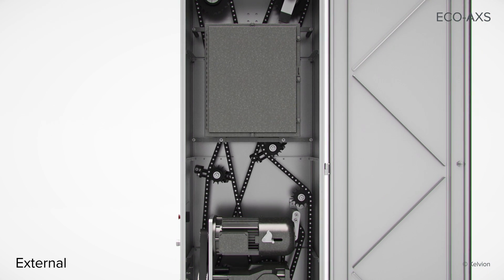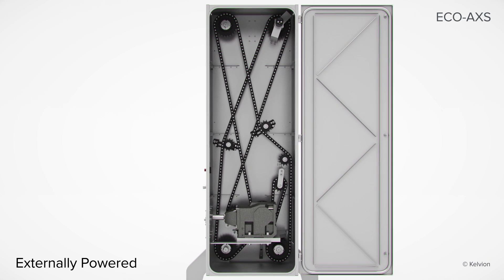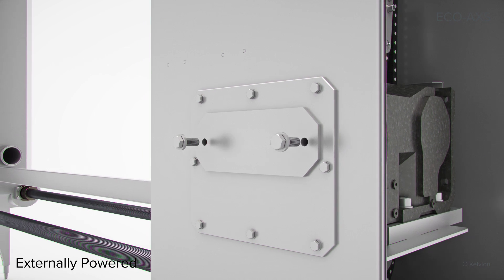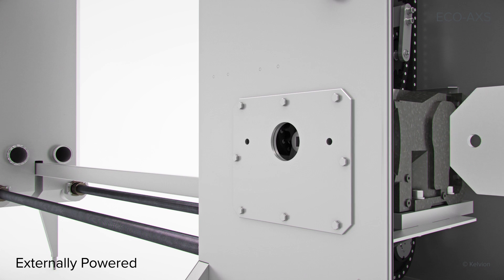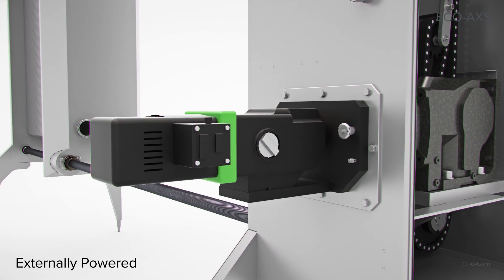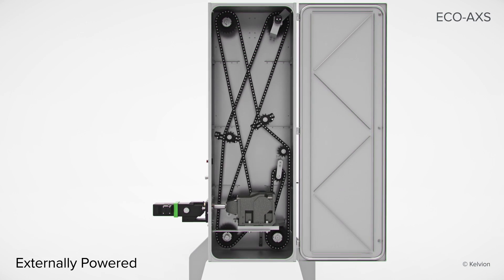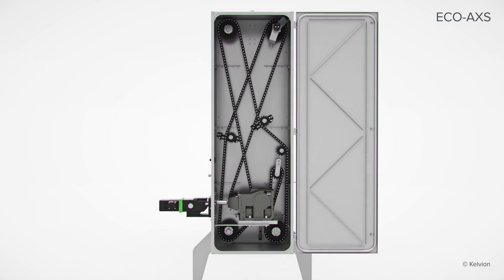The externally powered option is the most economical choice when installing multiple frames. The external motor is lightweight, easy to move and connect, and mounts to the side of the frame. This external motor can also be used as a backup for the automatic and internally powered units.